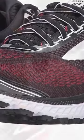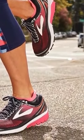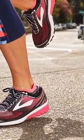Overall, this shoe offers the cushion you need to log long miles, yet they are light and responsive enough to tackle your tempos. The Brooks Ghost 10 is a daily neutral trainer.